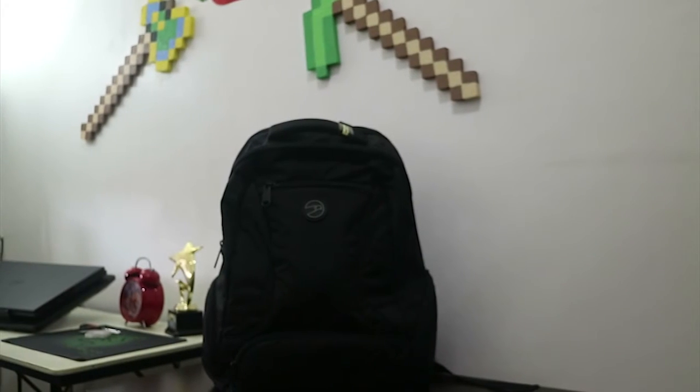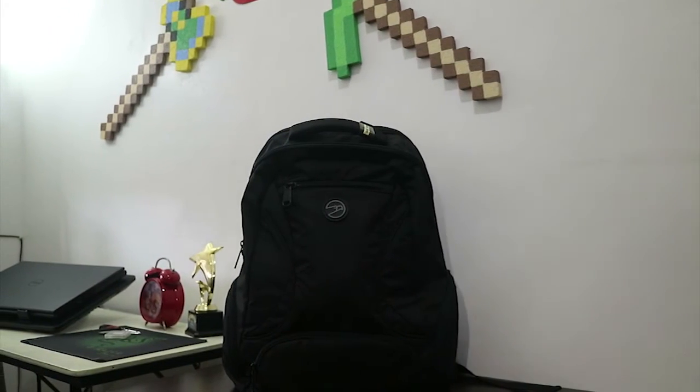Carrying all my tech is a Hawk bag. Alright guys, I hope you like this video. If you did, give it a like, and for more videos like this, subscribe to this channel. If you want to learn more about my tech, check the description box. My name is Hans Andres — see you in the next video. Thanks for watching.